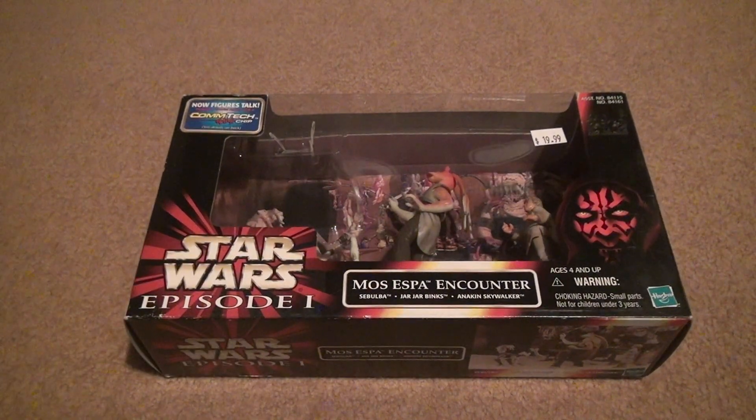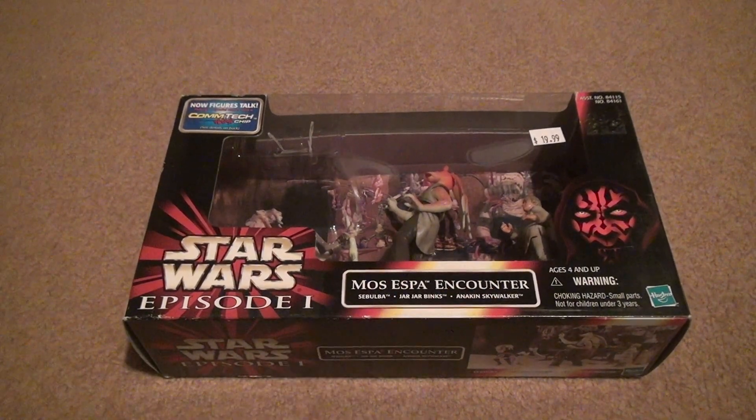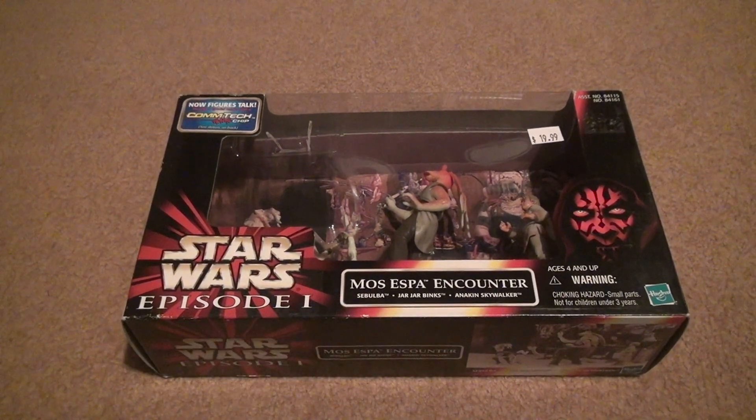Now another box. Let's just say Mos Espa Encounter, Sebulba, Jar Jar Binks, Anakin Skywalker. I have no idea how I'm going to do the titles on these videos. Let's just say at this point I might just put just that and not the names on the bottom, because it doesn't really make any sense.